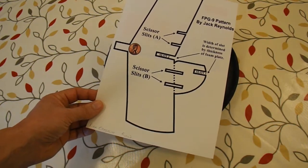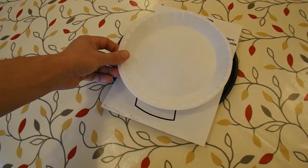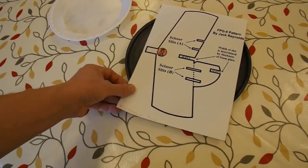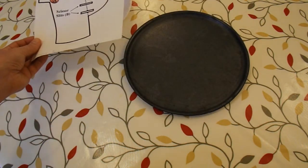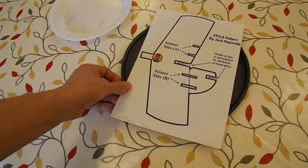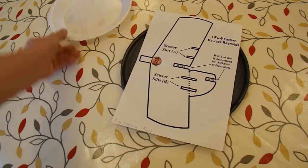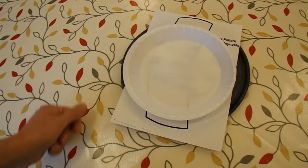Now I've printed this off without thinking about it and it's too big for a 9 inch foam plate, so I'll have to resize it and print it off again. But looking at it, it's just about the right size for one of my polystyrene pizza trays. So I think what I'll do is use this one to mark up the pizza tray and see if we can make one from there, and then I'll resize it and make one from the styrofoam plate.